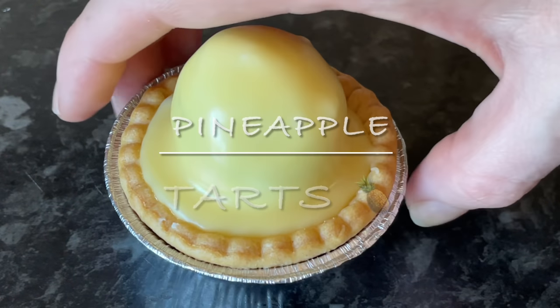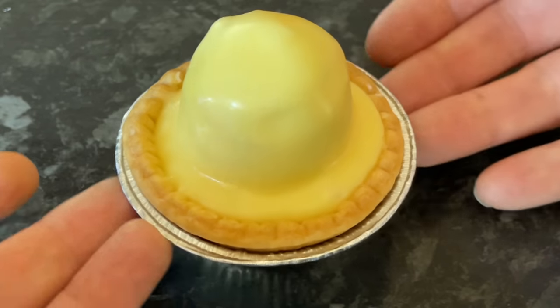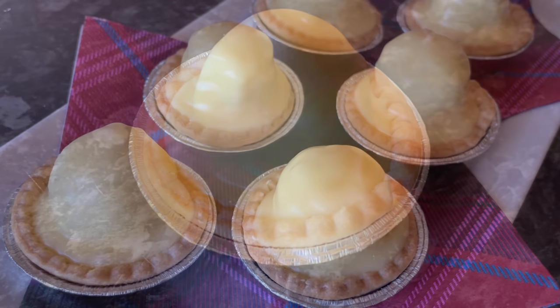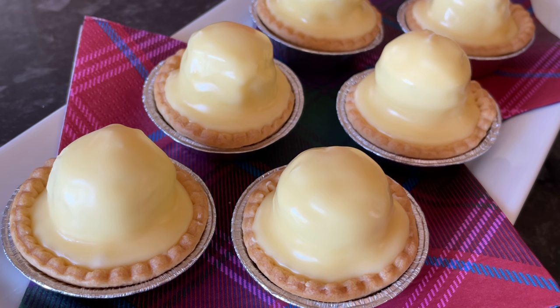Hello there folks, how are you doing? It's lovely to see you again and a very warm welcome back to What's for Tea. I hope you are having a good day and enjoying this glorious sunshine. In honor of that, I decided to do these Scottish pineapple tarts, also known as bump tarts.